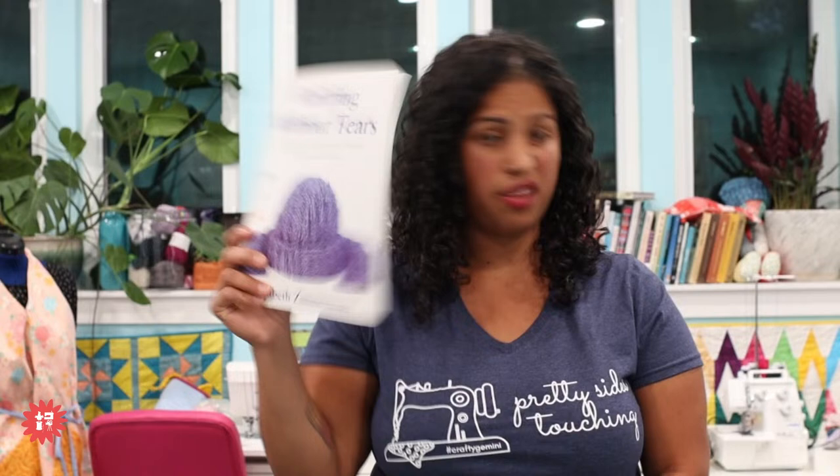I know sometimes beginners don't do as well with video tutorials and might be looking for a book — I think this would be a good one to get your hands on. I have so many books but I'm going to try to share at least one or two every time I come on for Fiber Friday. Check with your local library if you want to see if it's something you want to purchase.